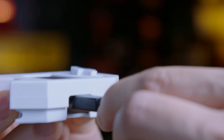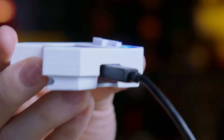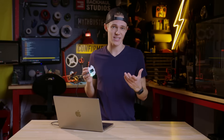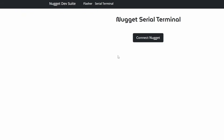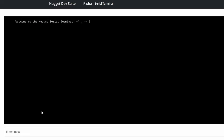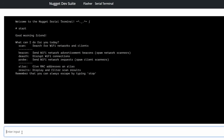With your Nugget now freshly flashed, simply unplug and then re-plug the device back in to run the new program. From there, you can either throw it in your bag to use everywhere you go, or connect it to the serial terminal to access even more options. Built right into the Nugget dev suite, the serial terminal allows you to send commands via keyboard directly to the Wi-Fi Nugget, enabling even more powerful tools and live programming in MicroPython.